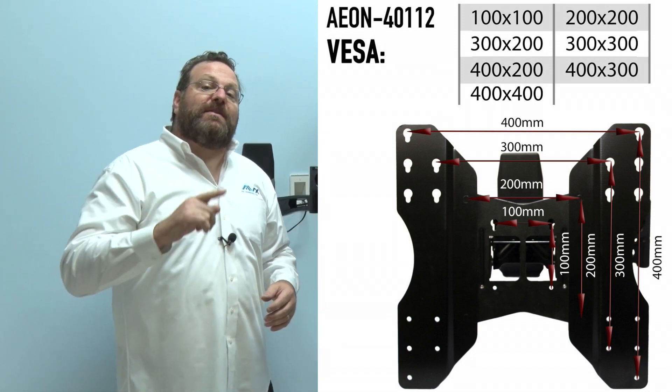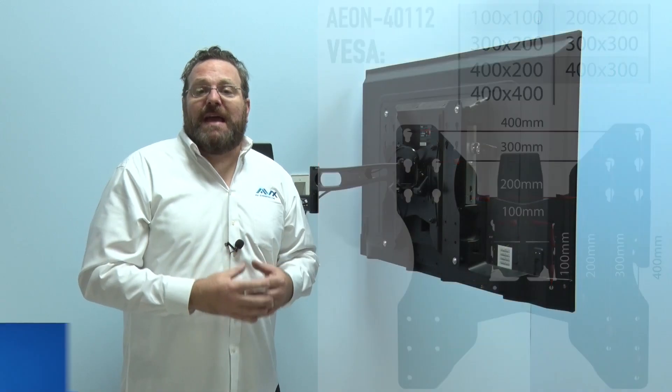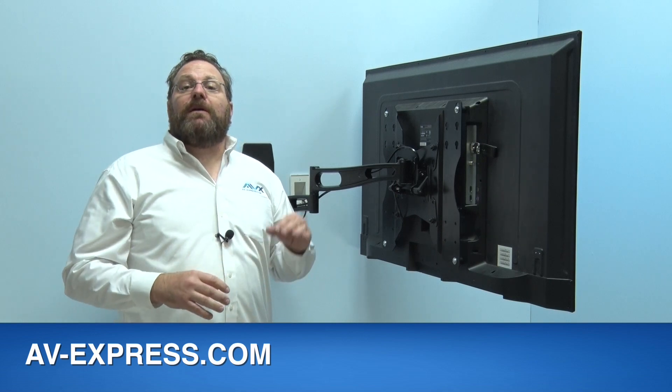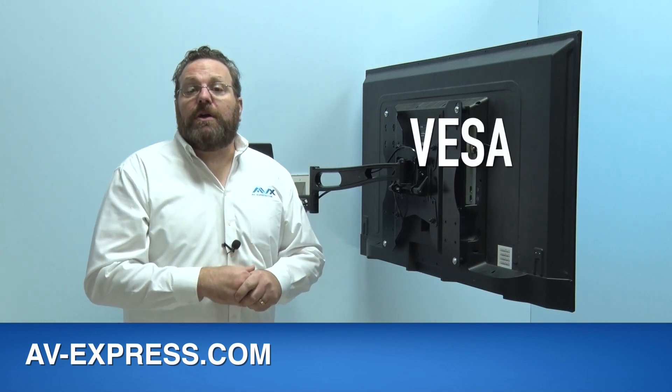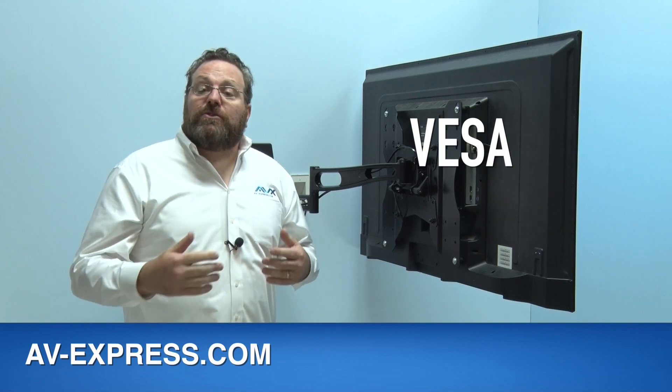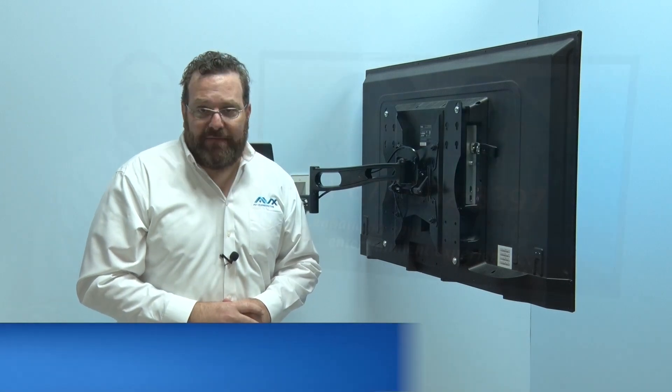To find out more about VESA patterns and your TV's mounting hole pattern, go to av-express.com and type VESA in the search bar, or give one of our knowledgeable, friendly staff a call at 877-302-8397.